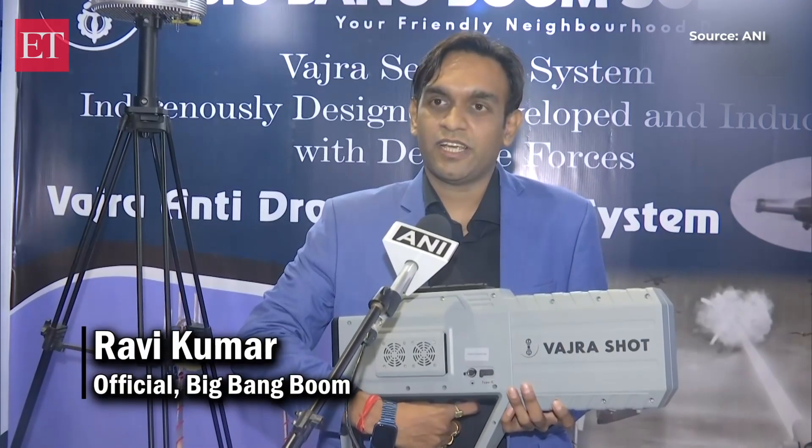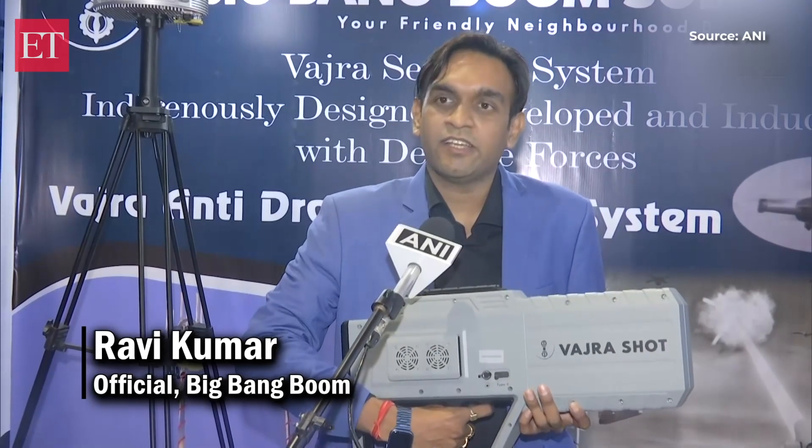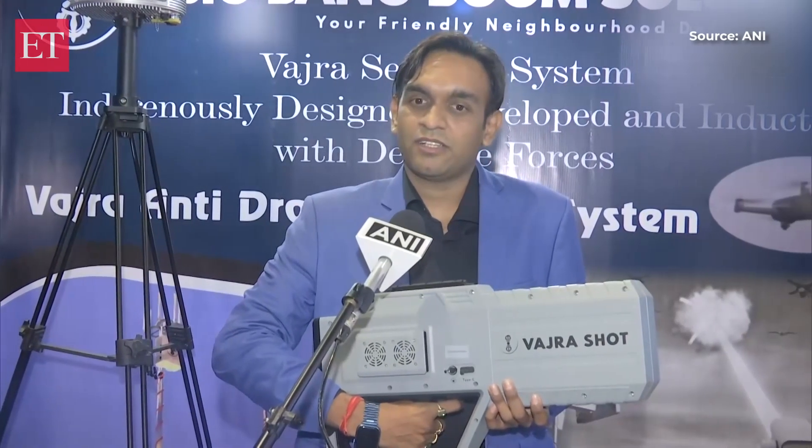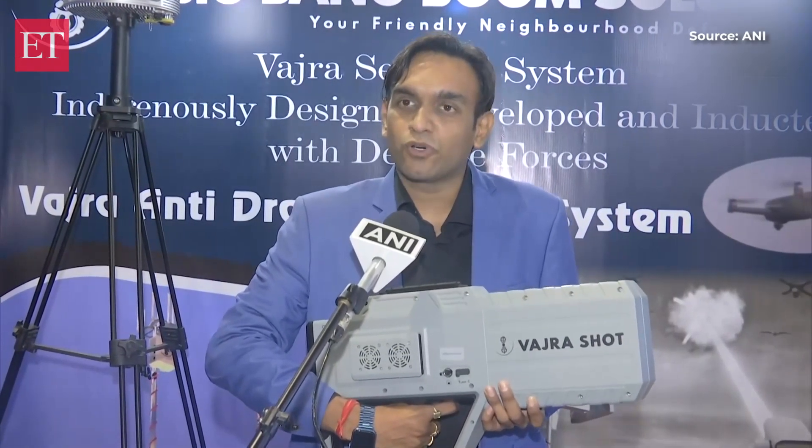We are into anti-drone solutions and this is Vajra Shot. This is a handheld anti-drone gun which can detect up to 4 km range for both detection and jamming. It has a range of up to 4 km.